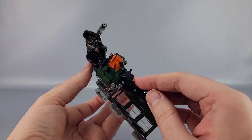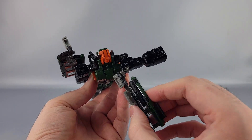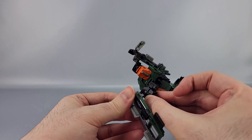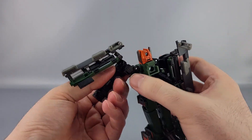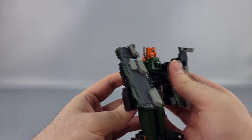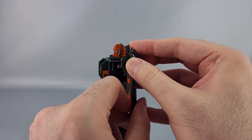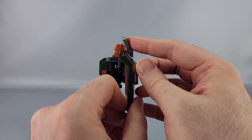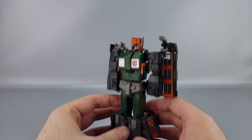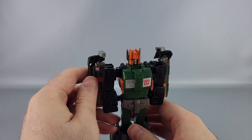Same thing on this side — bring this out, rotate this piece in, fold this up, bring it back down. Rotate it on this little gray hinge right here, rotate it on this hinge, then bring it down and nestle into place. Then these pieces — angle these forward about 45 degrees or so and bring them forward; they'll kind of rest on these pieces like that. Same thing on this side, about 45 degrees, slip forward.